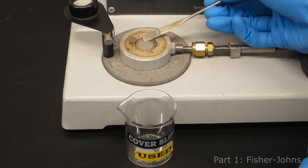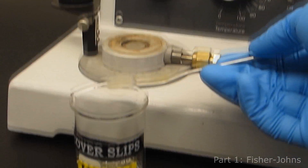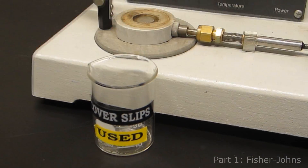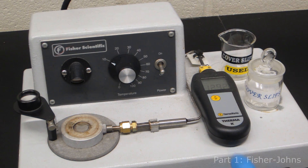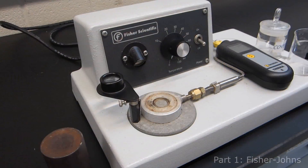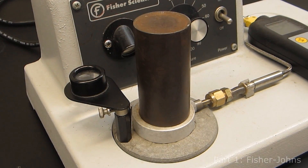Once you have noted the melting range, carefully remove the slides from the hot stage with a spatula and dispose of the plates in the used plates container. Don't forget to turn the instrument and the thermometer off. Be courteous and place the metal cooling rod on the hot stage to cool it down for the next person.